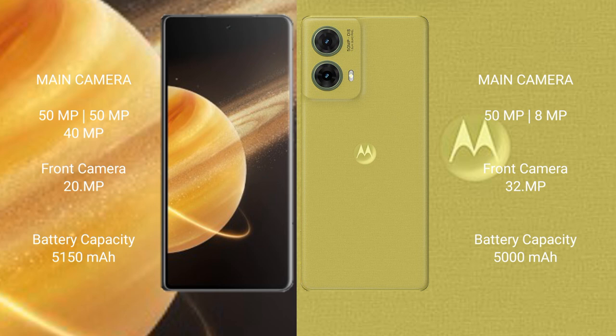The Honor Magic V3 has a 5500mAh battery with 66W fast charging support. The Motorola Edge 50 Neo has a 5000mAh battery with 30W fast charging support.